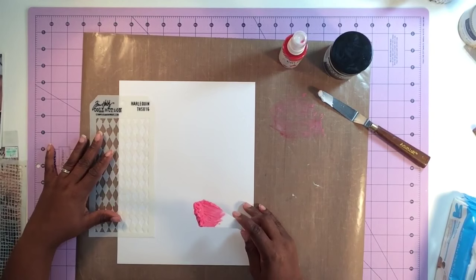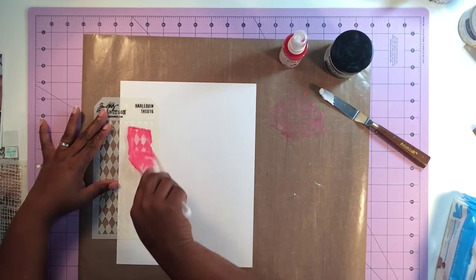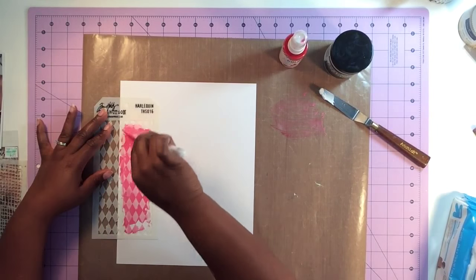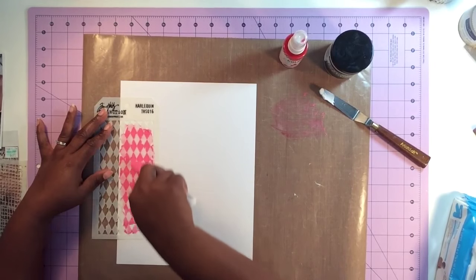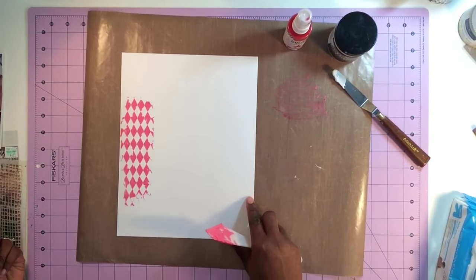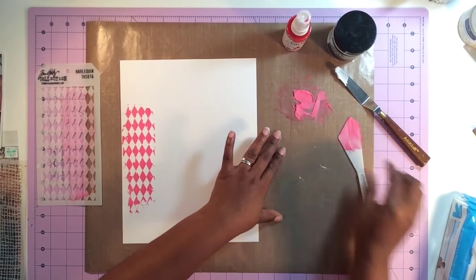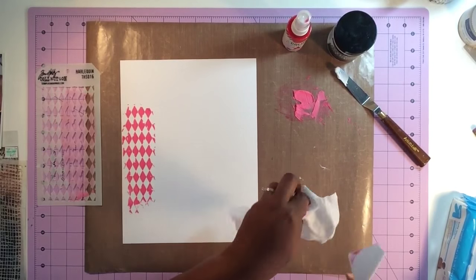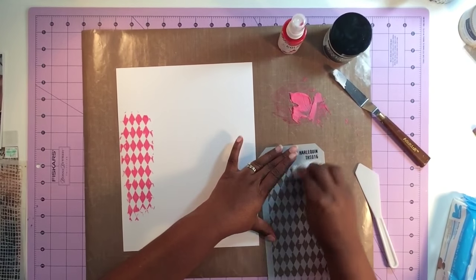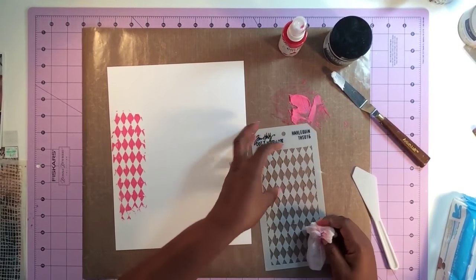Going back to the Harlequin mask — you don't have to use a mask, you can use some other tool for texture, but masks are popular so that's what I'm using throughout the video. Sweep that tinted paste on your mask. You can add as little or as much as you want. Your mask may get stained depending on the product, but that's okay because the idea is that we're going to be using these things over and over again, getting a lot of value out of the tools we already have.